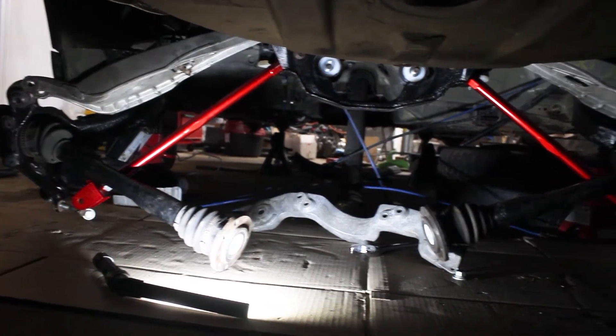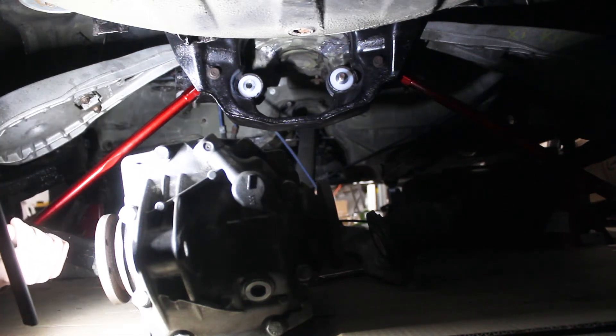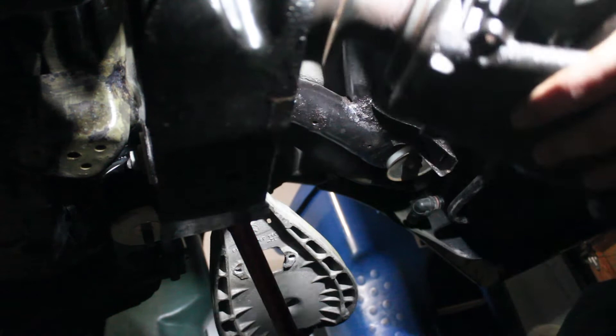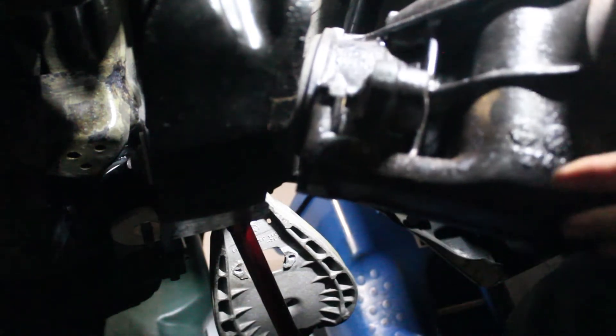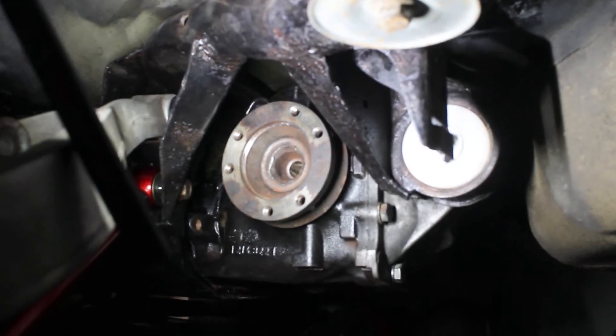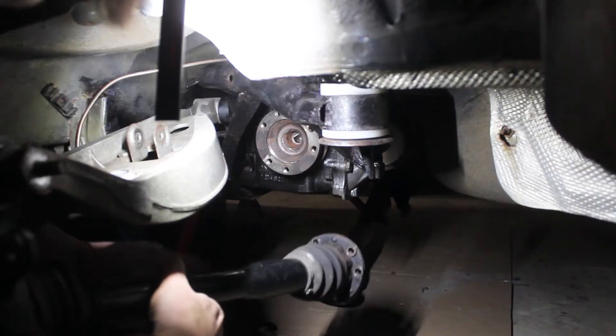The only thing left is the differential along with some brackets. The differential was not easy — it weighs about 65 pounds and is very difficult to get in when you're working with only about a foot of room. The nuts and bolts had cleaned up nicely from the rust dissolver, so it was time to reinstall them.